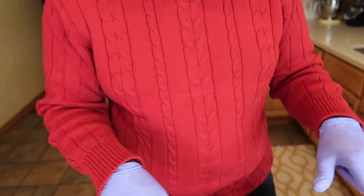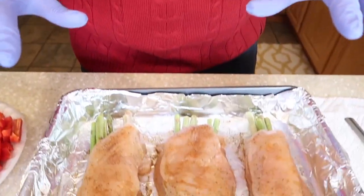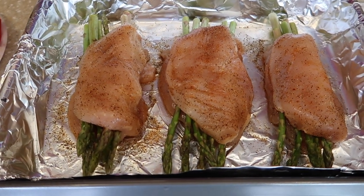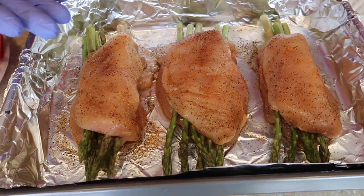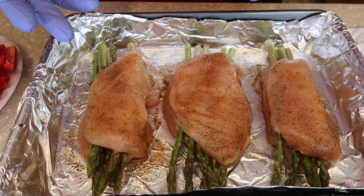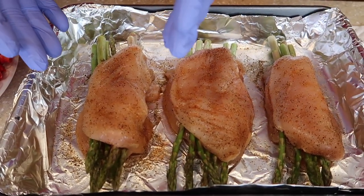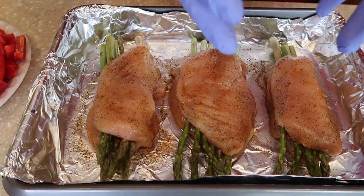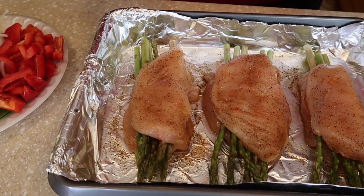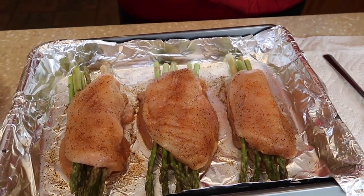On the chicken — what we did was season the chicken, split the chicken breast in half, and stuffed it with asparagus. The seasoning we use is black pepper and seasoning salt. So without further ado, let's put this all together.